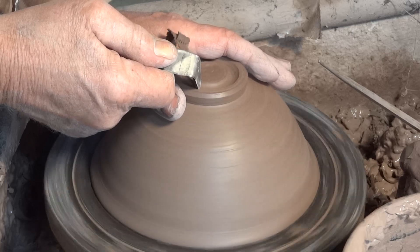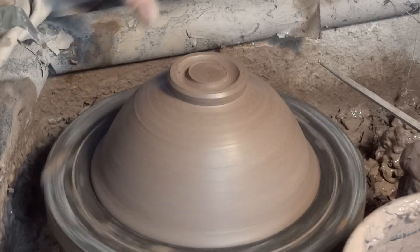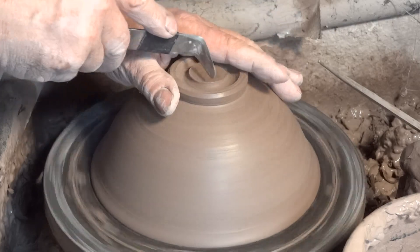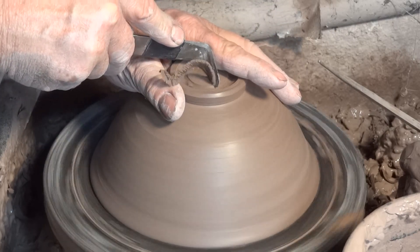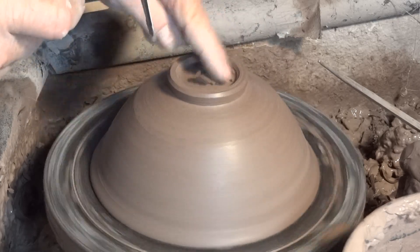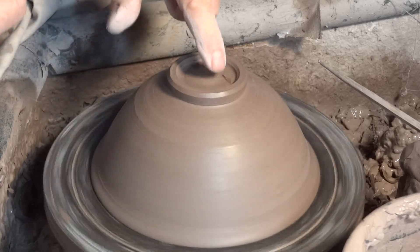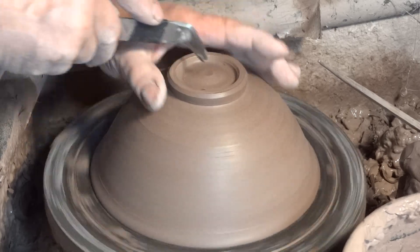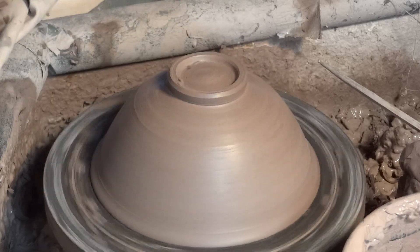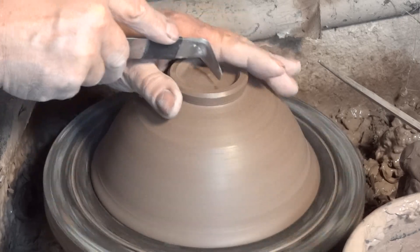Now we're going to cut the foot ring. Usually I put the trim tool in like that first to establish the width, and then I begin to cut from the center here out and down into the trough.